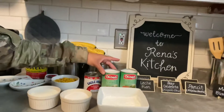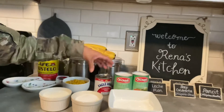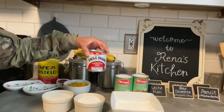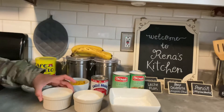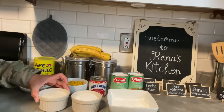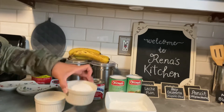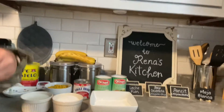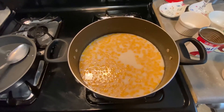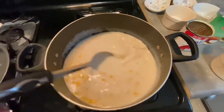Two cans of coconut cream — you could also use coconut milk instead — condensed milk, a cup of corn, three-quarters cup of fresh milk, three-quarters cup of sugar, and three-quarters cup of cornstarch. So let's start.